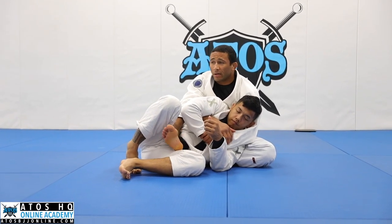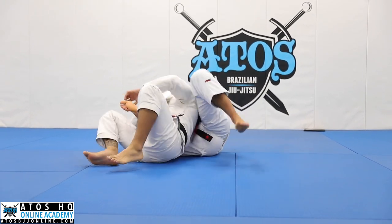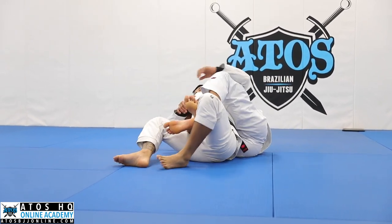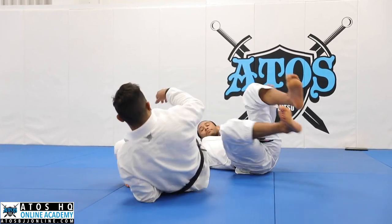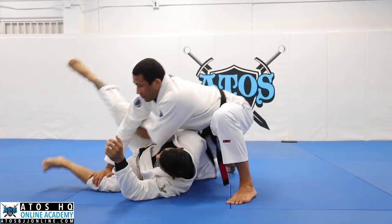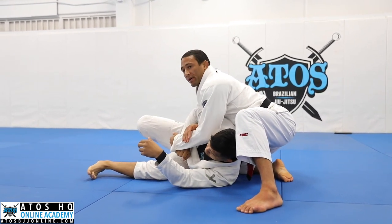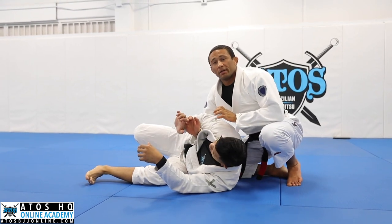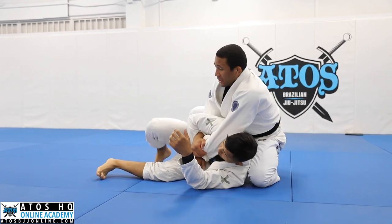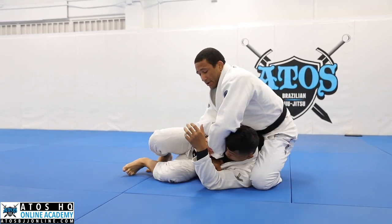Now to get my bottom hook, I'm just going to fall to the other side. So right now I'm sitting, now I fall to my back on the other side, and I can use my thigh behind his shoulders to kind of adjust him a little bit so that I can get my second hook. Usually they'll let go of this grip because it kind of bends their fingers back a little bit, and then you can just switch to a normal Kimura grip.